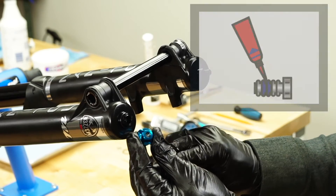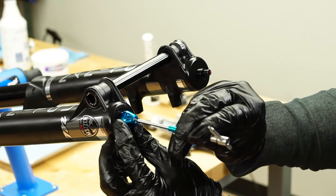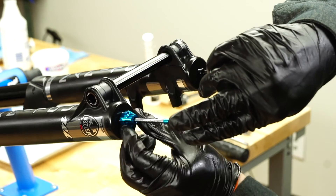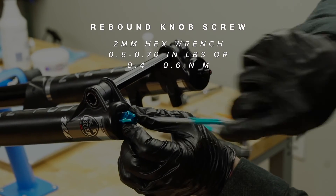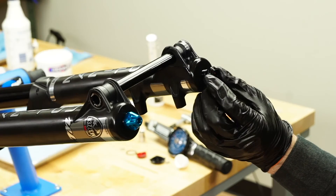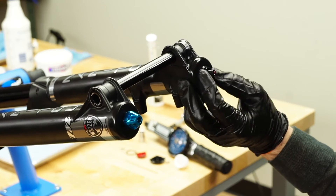Add a small drop of blue Loctite to the rebound knob screw and install it using a 2 millimeter hex wrench. The Loctite will prevent the screw from backing out during riding. Be sure to hold the knob stationary while installing the screw, as the damper adjuster may be damaged if the knob screw is over-torqued.